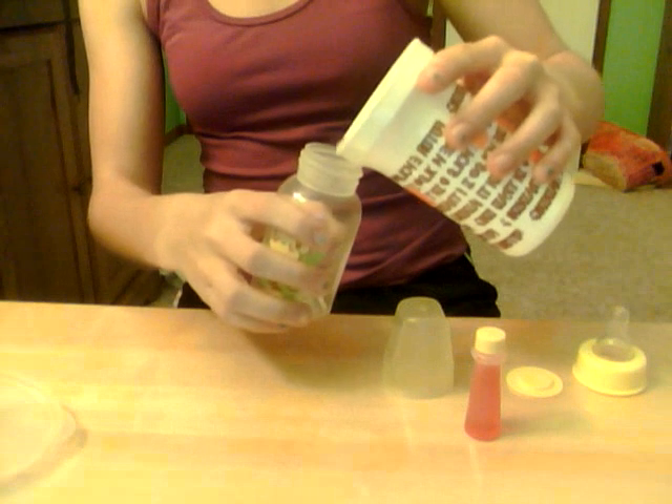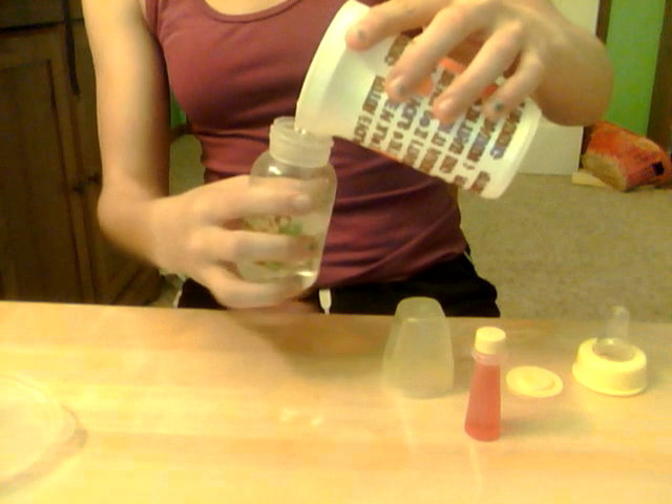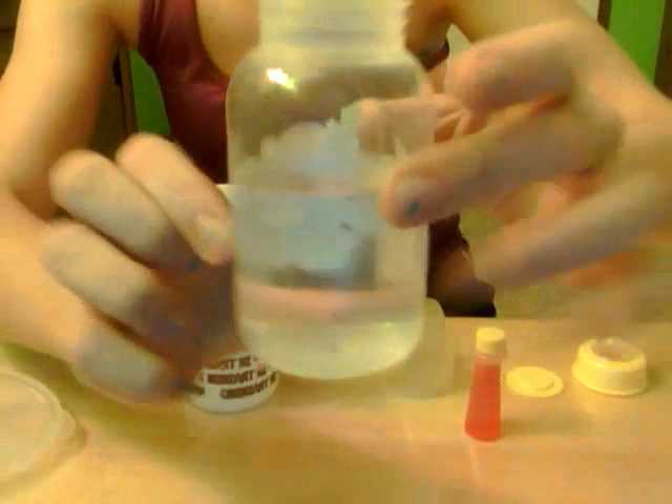So first, what you're going to do is take some water and dump it in, depending on how full you want it to be. I kind of like to make my apple juice so that it looks like maybe some has already been drunk, so this is how full I am going to make it.